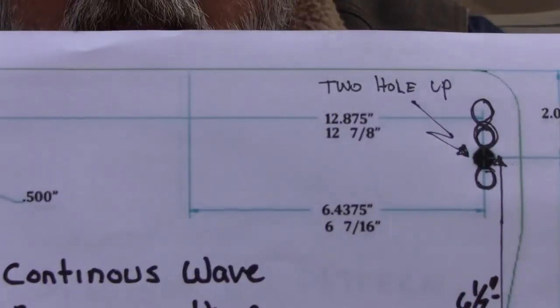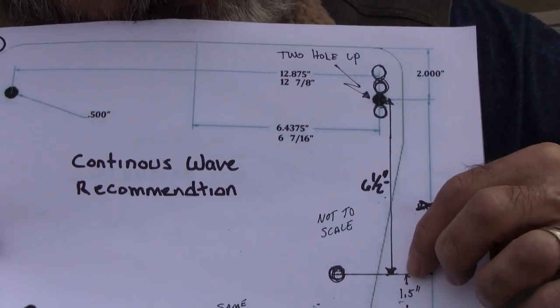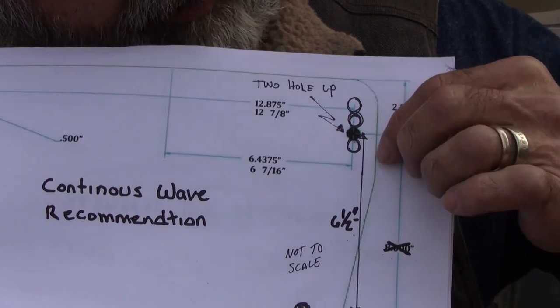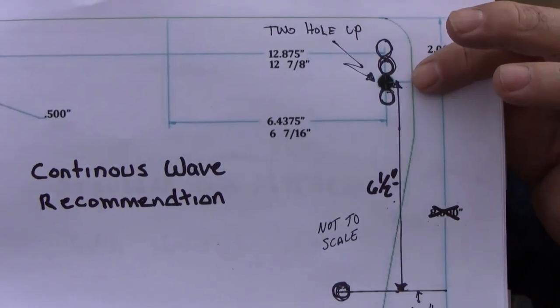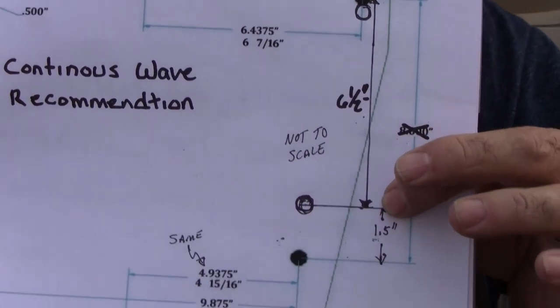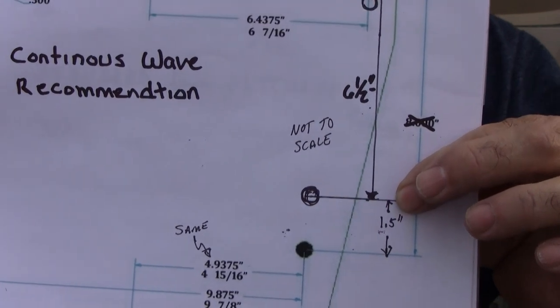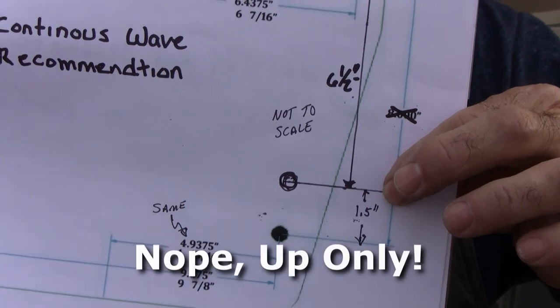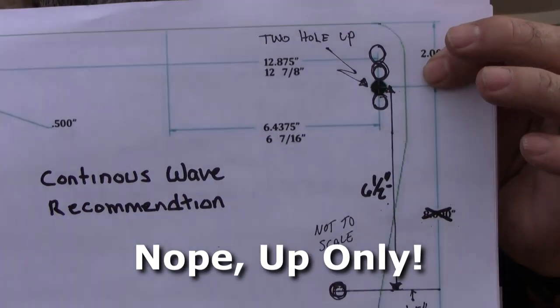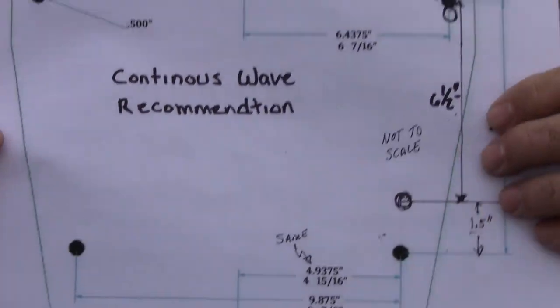There's a third option, and this is from Continuous Wave. Continuous Wave basically says to mount it an inch and a half higher than the standard eight inches, which puts it at six and a half inches. If you mount it two holes up, you'll end up getting a little leeway — you'll be able to go up another hole, and if I'm not mistaken maybe down a hole, but two holes up seems to be the best mounting height for these classic Montauk 17s.